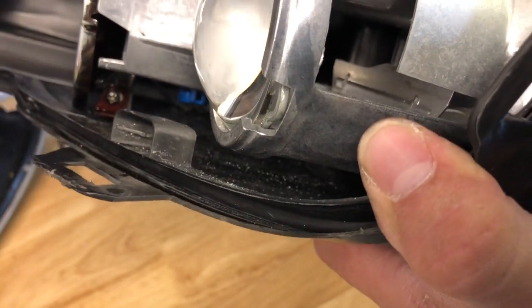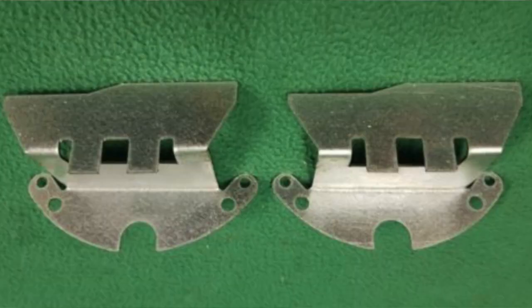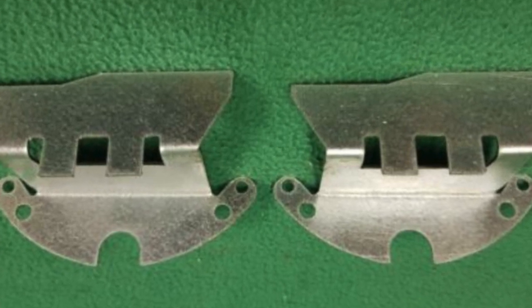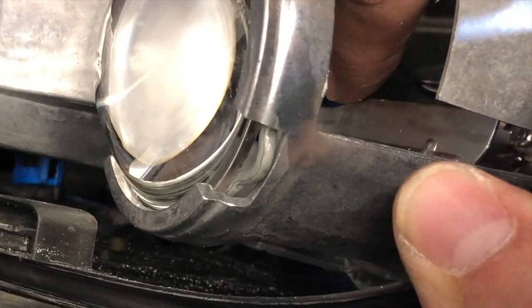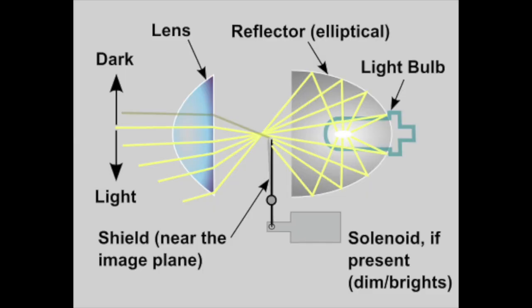In front of the lens is a shadow mask — you can see that element with a crooked line across the top. That is the cutoff line. The projected image that comes out of this is upside down, so what it's doing is masking off what will be the top of the image projected onto the wall or the road ahead of you, and putting a perfect crisp shadow puppet line on it.